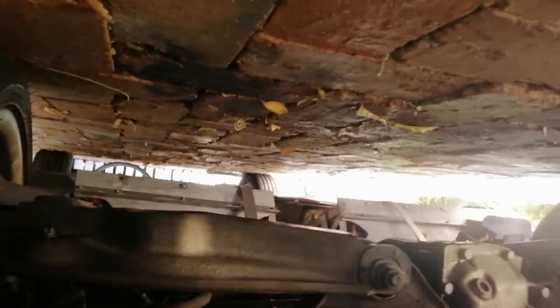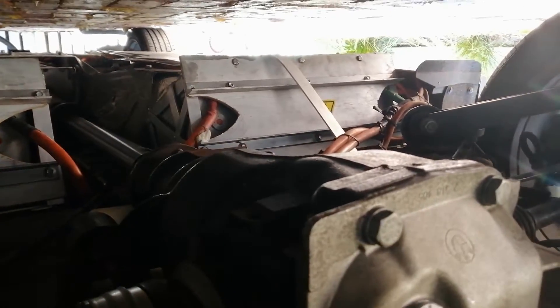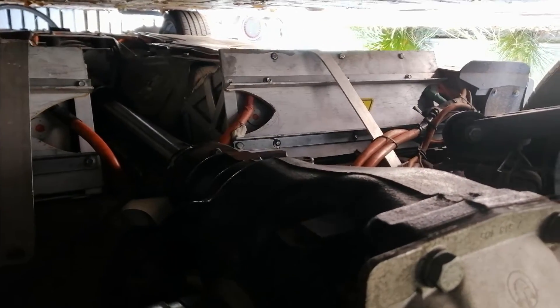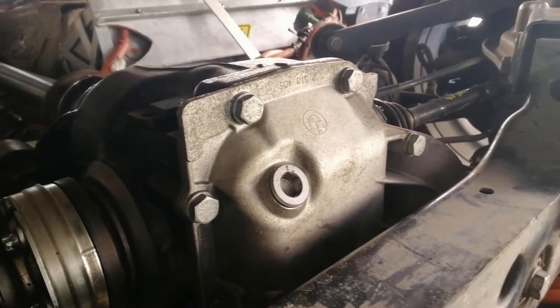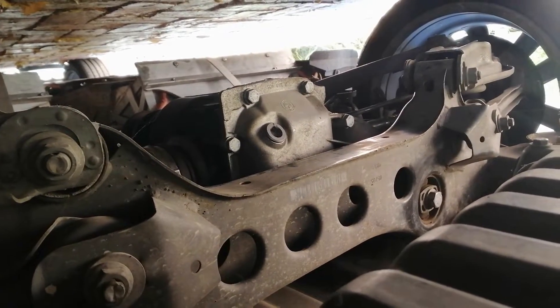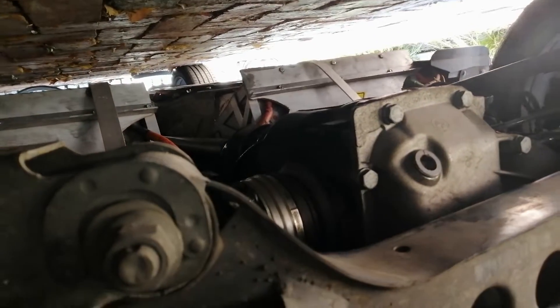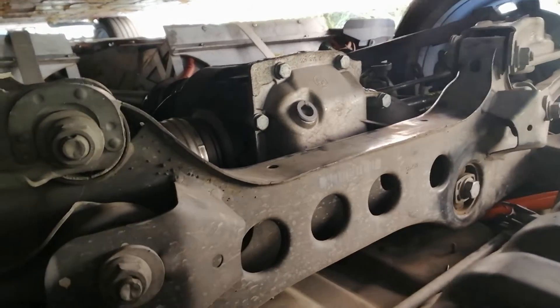Have a look under the car — you can see the two packs where the fuel tank was. There's one there and one there, and there is the BMW X1 diff, the 4.44 ratio, which gives it better pick-up than the original 3.38.